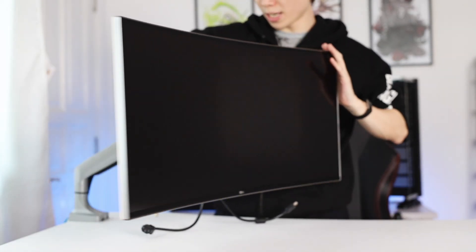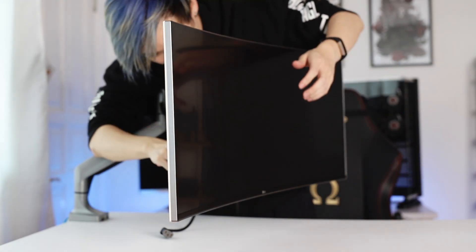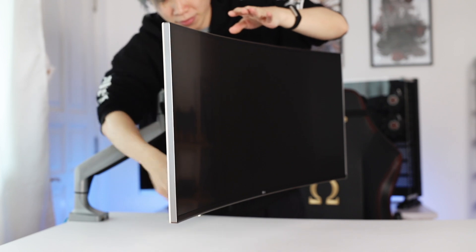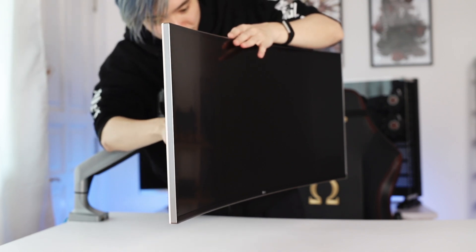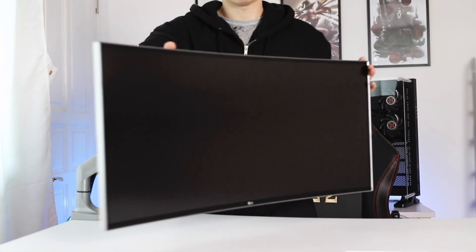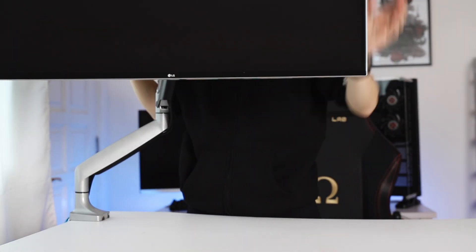And it works nicely! Even at the full range — look at that. You still get full articulation, full range of motion and everything.